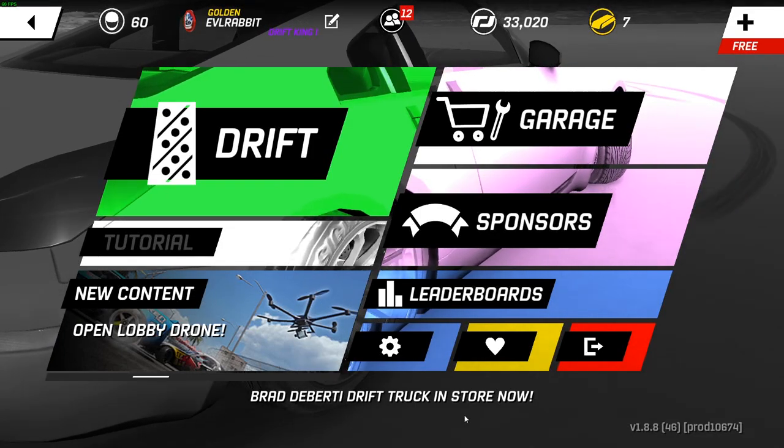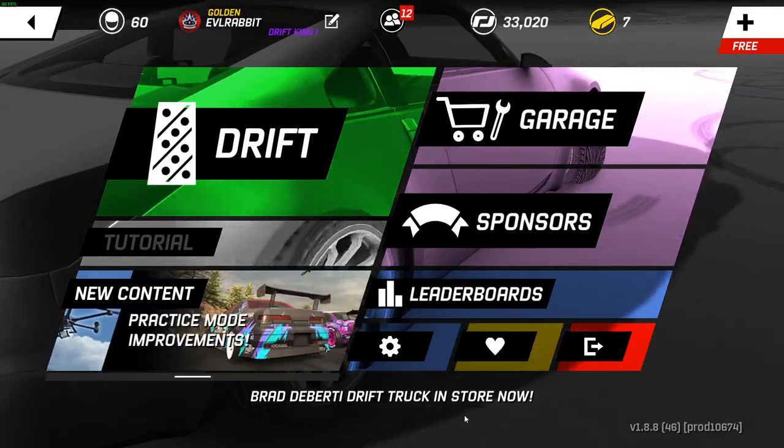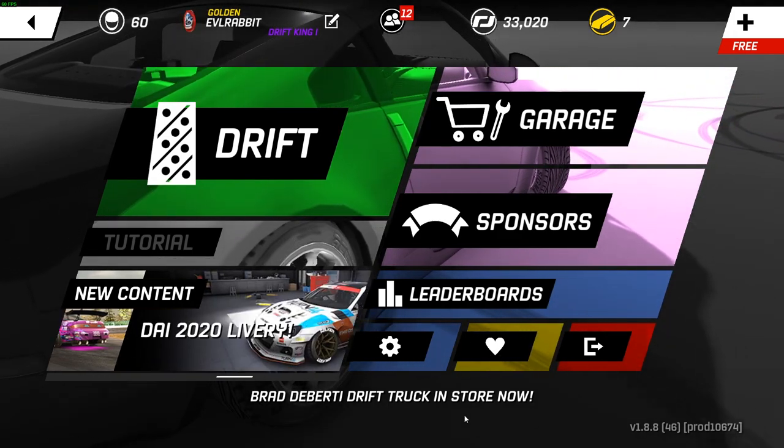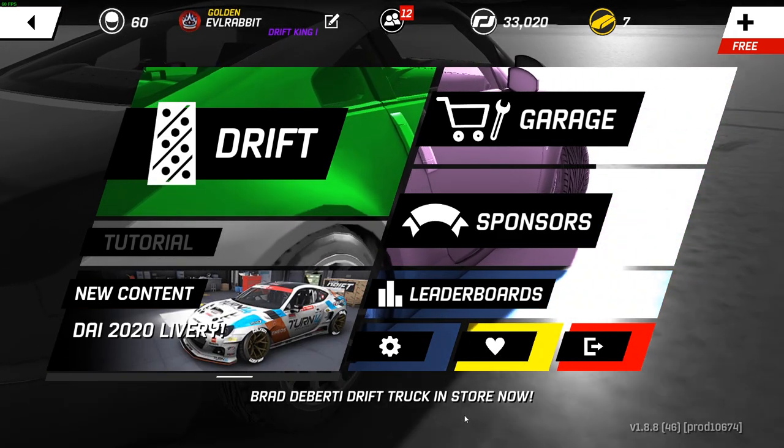Hello and welcome back to the channel — Torque Drift Tuesday, episode 2 of the 350Z build. Make sure you guys follow me on all social media, all of which are found in the description box below.